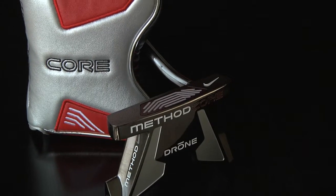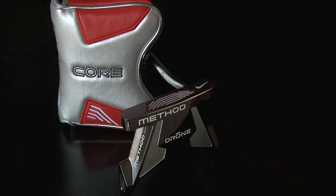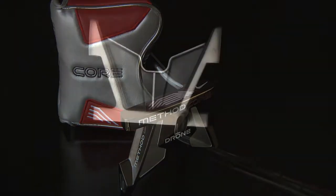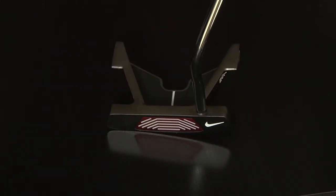Radical club designs are really starting to take shape in the once stodgy golf equipment market. Take for instance the Nike Drone putter. This almost tuning fork style is a sleek mallet shape that takes geometry to the greens.